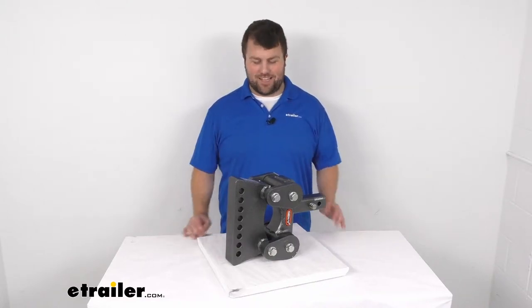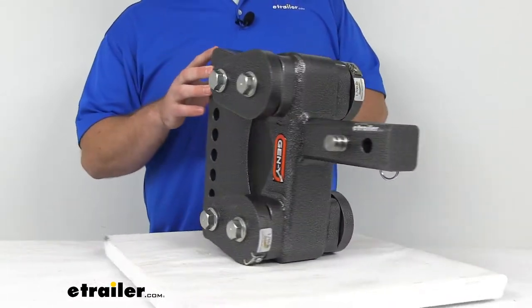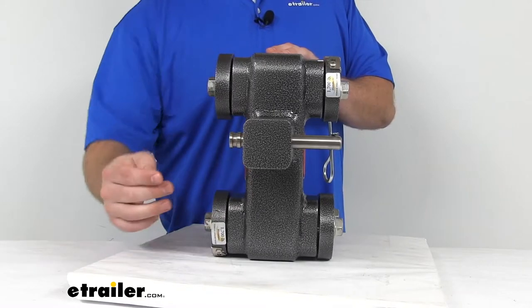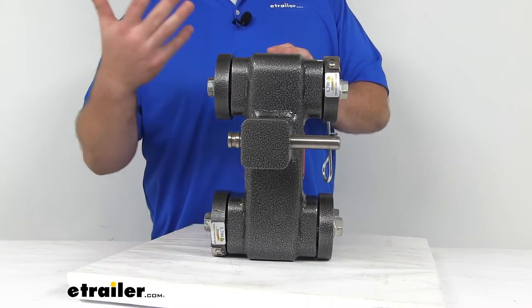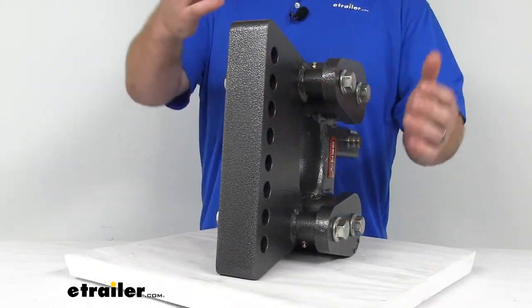Hi there, I'm Michael with eTrailer.com. Today we're going to take a quick look at the Gen Y Torsion weight distribution shank. This is going to slide into the 2 inch by 2 inch receiver tube on your tow vehicle, and it's going to provide the attachment point for your weight distribution system's head assembly.